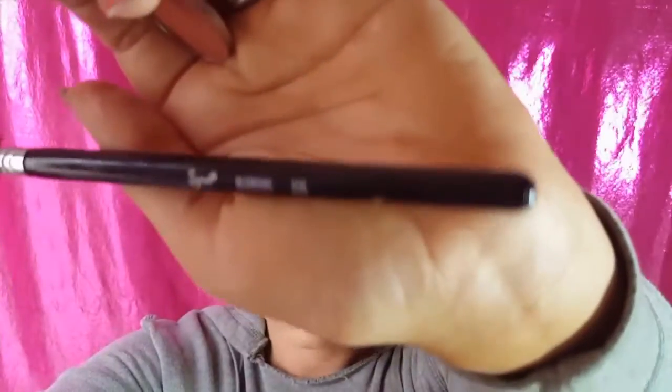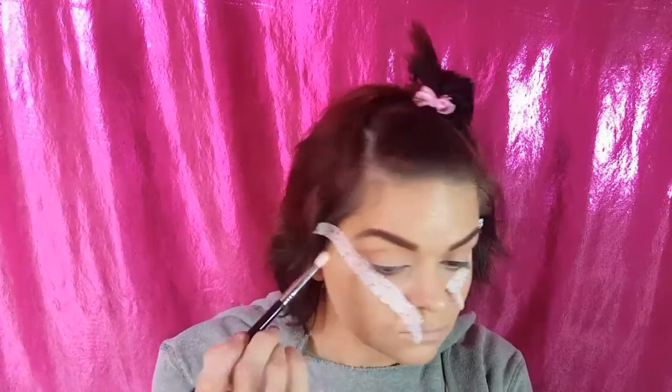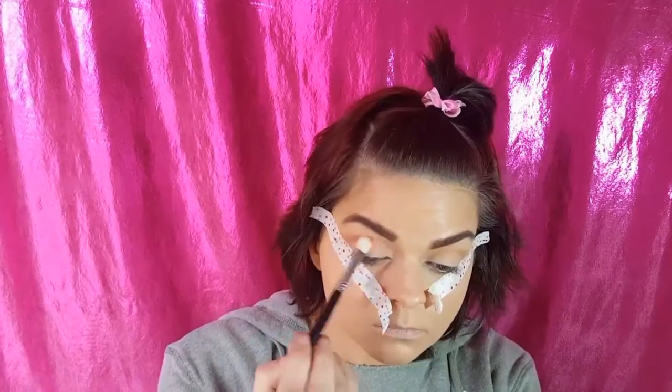Now we're going to go in with China Rose, which is more of a brick color. We're going to be using the E25 Blending Brush from Sigma, and we're going to blend that right into the outer and inner corners of both eyes. This is going to start our halo.